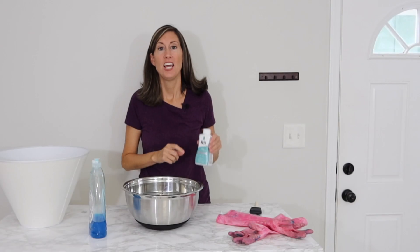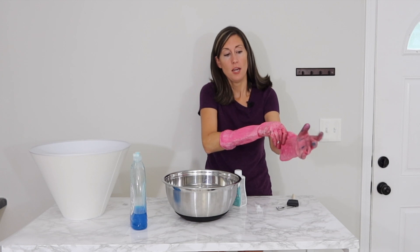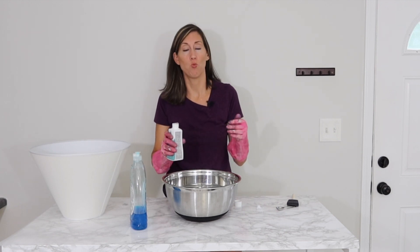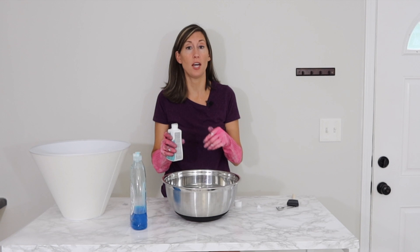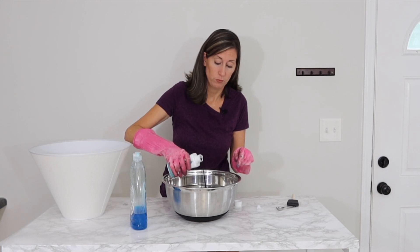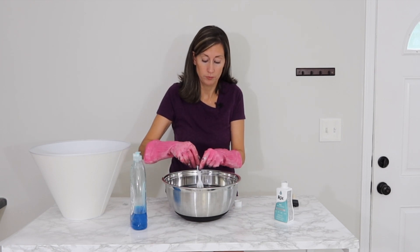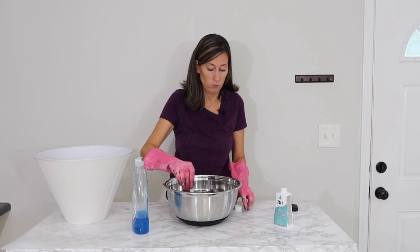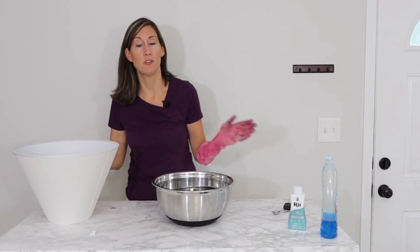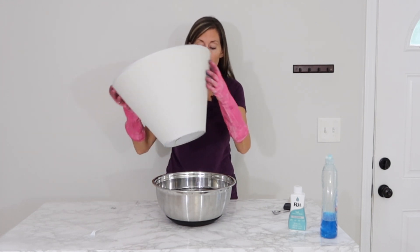After shaking it up really well, grab your gloves and put your rubber gloves on. Now we're going to pour a little bit of the dye in — however much water you have and however dark you want it is how much dye you're actually going to pour into the container. I have a plastic fork and I'm going to mix it really well.